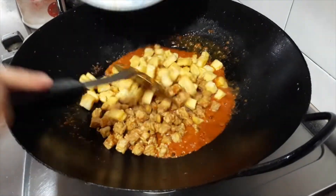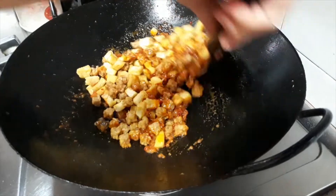Add the fried daogua and tempeh. Toss and this is ready.